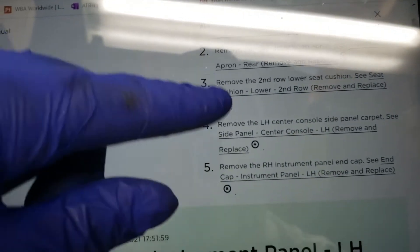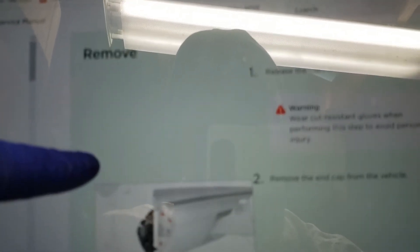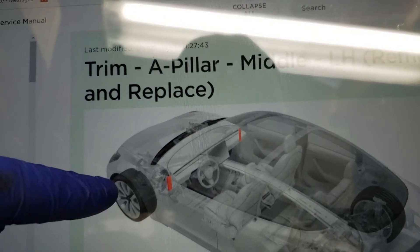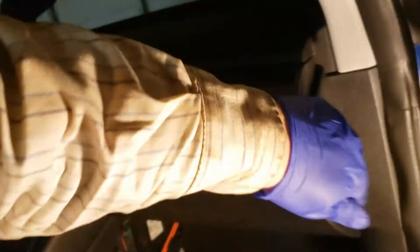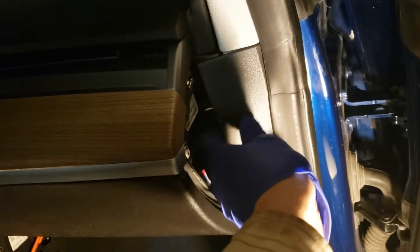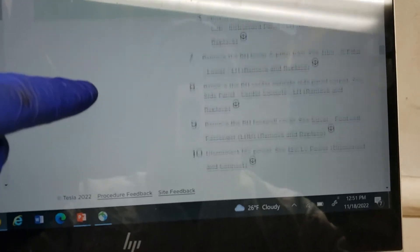We remove the center console side carpet. Next, we're removing these end caps here — looks like you just pop them off. And then same for the A-pillar middle, right here next to the dash. The end cap is off, and that one gently pops off as well. The A-pillar middle is removed, the end cap is removed, and we also removed the lower A-pillar trim.